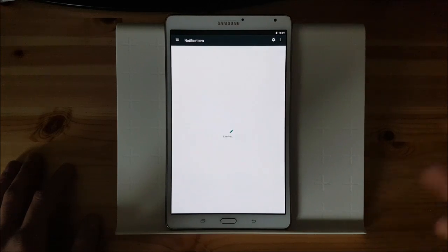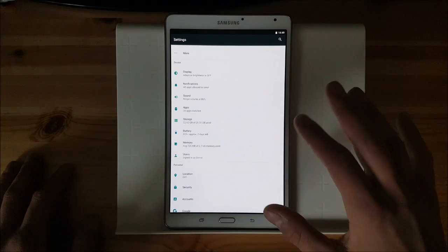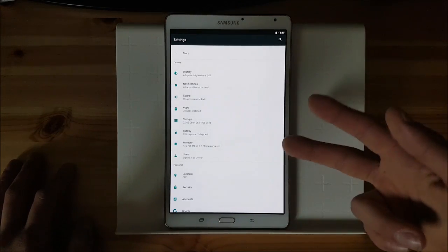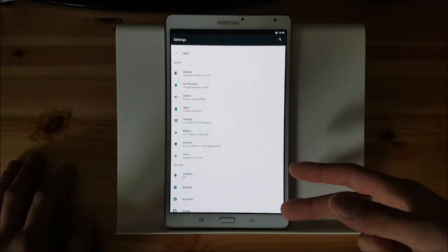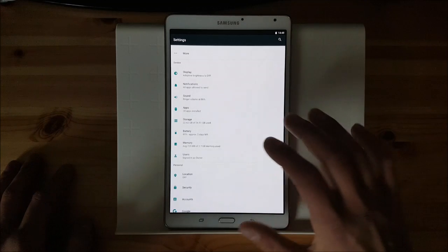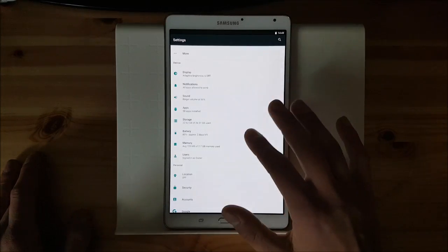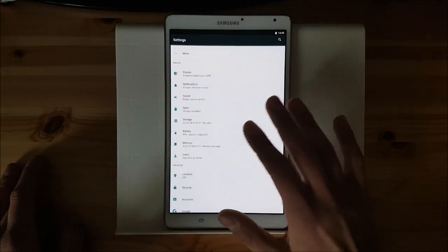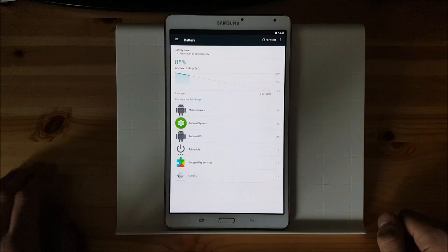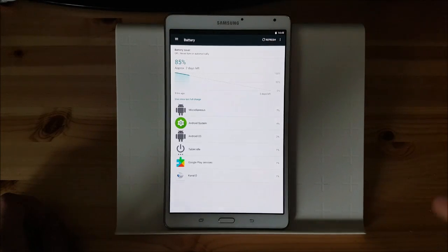Of course you have standard stuff, live notifications and all that which you also got on Android Marshmallow, sounds, apps, storage. And you can also use your micro SD card as internal storage, just like in Android Marshmallow. You have battery — battery life is an amazing one in this ROM. It is as good as on any other TouchWiz ROM, maybe it is even better.